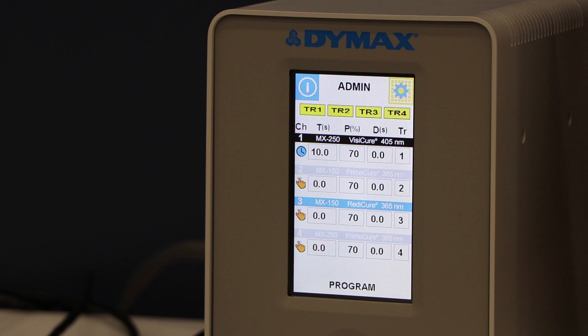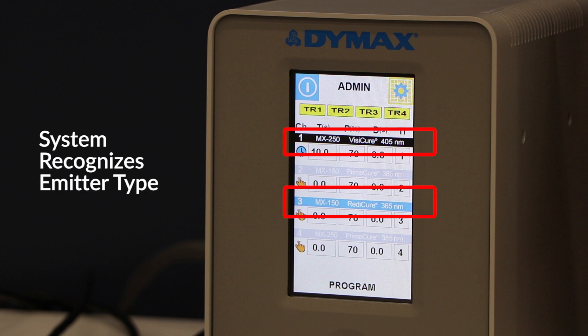On the all the way to the right side you have your TR, which stands for trigger, and you can adjust it to being the first trigger, the second trigger, the third trigger, or the fourth trigger. Another really cool thing you can do with these emitters is you can actually set a delay — that's what that D stands for. The screen actually recognizes each emitter and what wavelength it's utilizing.